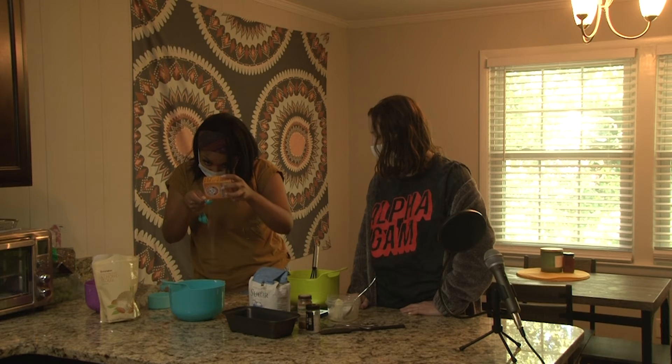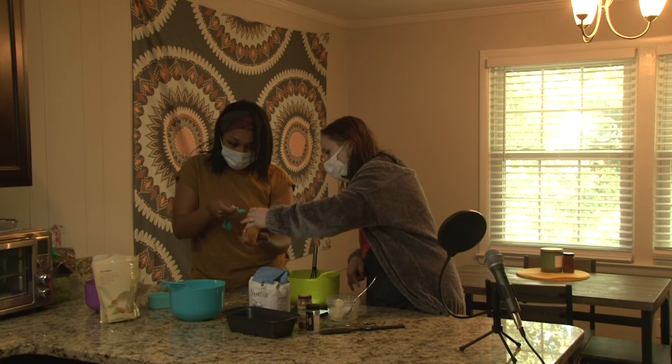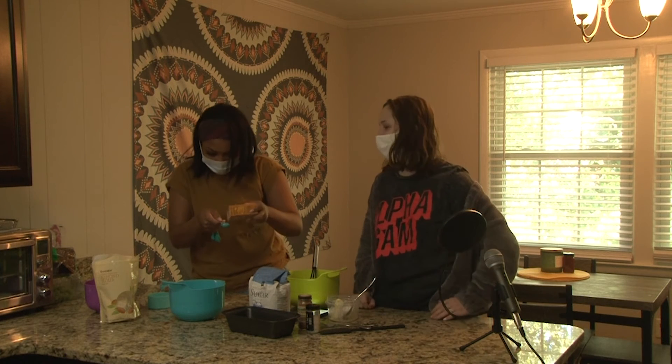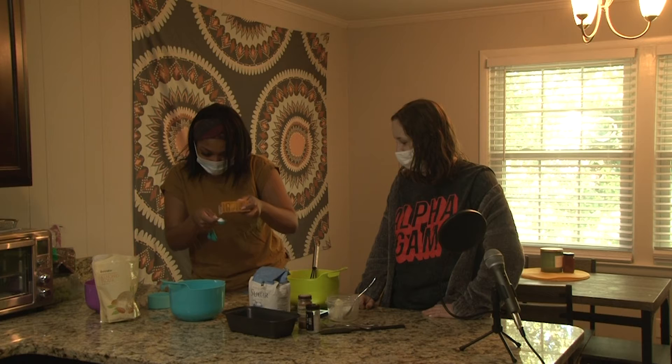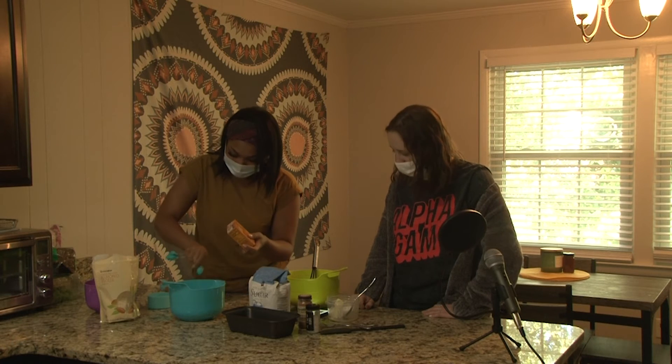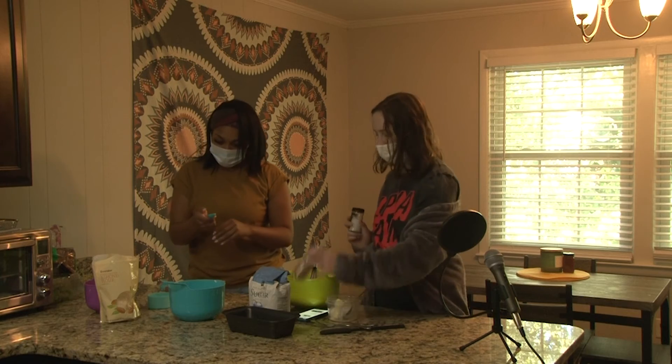Let's get it in there without spilling. It's deep — never mind, I'm getting it on the side. Literally making a mess today, we love that! And then we add a half teaspoon of salt and a half teaspoon of cinnamon.